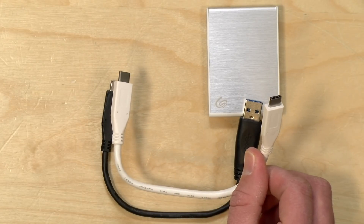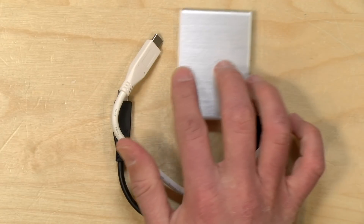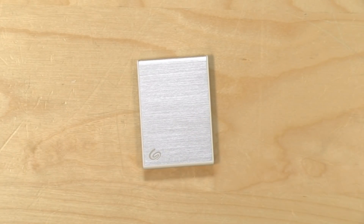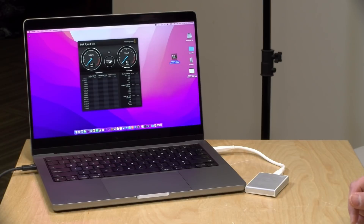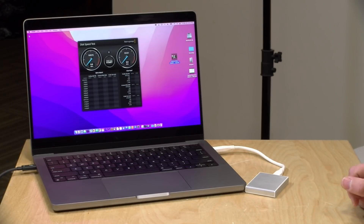One thing to note about USB speeds is that even though ports might look the same, they perform differently. To get the full performance out of this drive, you need to plug into a Gen 2 port. Typically your computer will have the port labeled, and if you see a 10 on there, that's the port you want for best performance. It will work with any USB port, but some ports may be slower. If your computer doesn't have labeled ports, consult the manual or support page. Computers like my MacBook Pro have Thunderbolt, which is faster but compatible with USB — and Thunderbolt supports that 10 gigabit USB speed, so this drive will run at full performance.